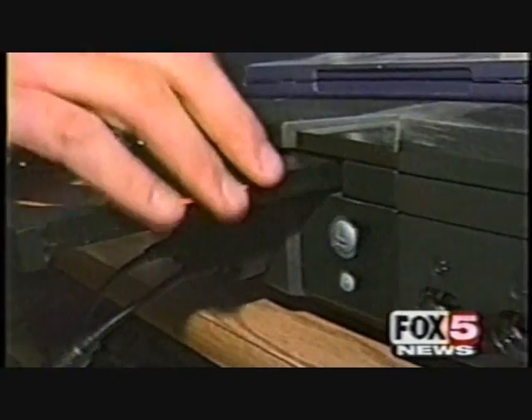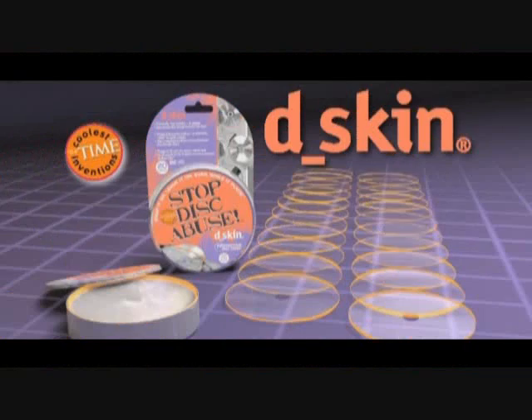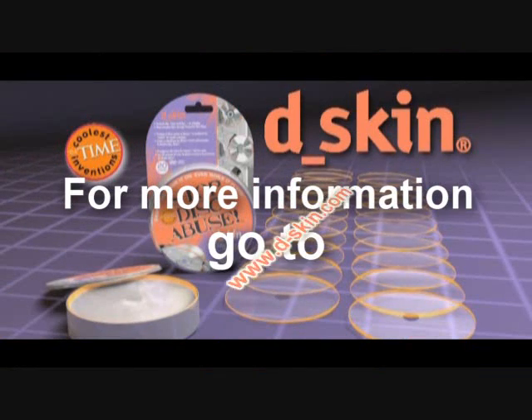It has the D-skin on it and it's playing flawlessly. So is the D-skin something you just gotta have? Definitely something people gotta have. You gotta have it!